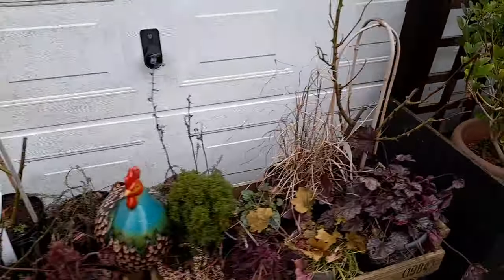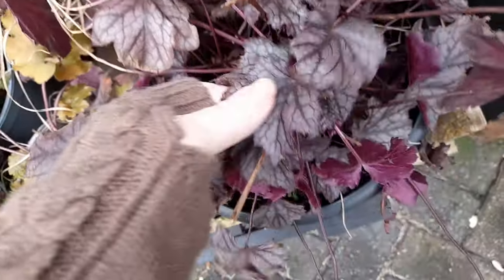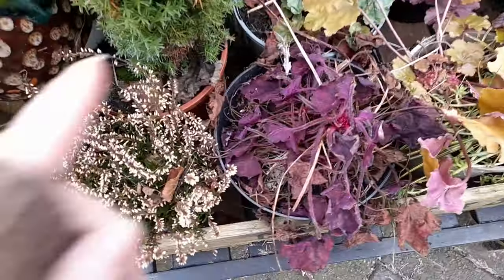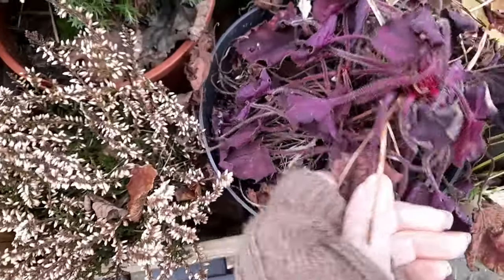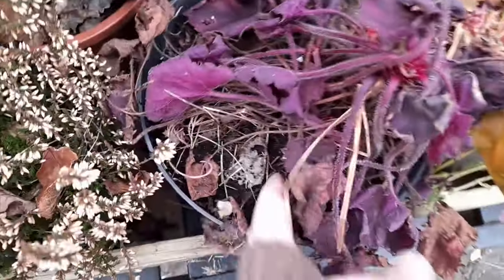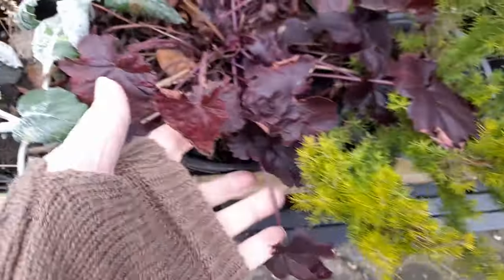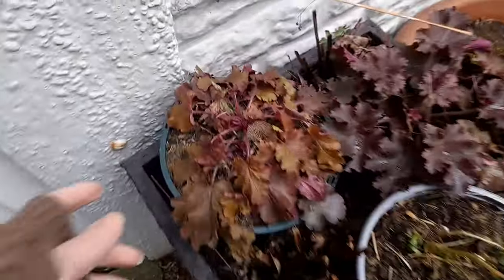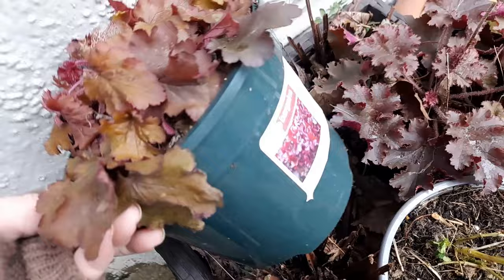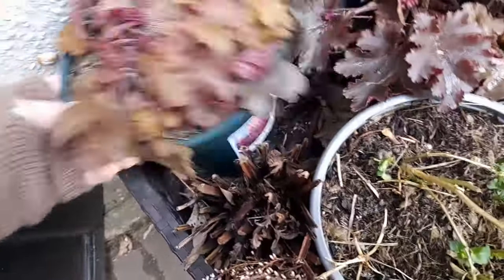Beautiful purple ones here. This one's a bit worrying - a bit rocky there, might have vine weevil in there. Then a nice coppery coloured one, and another copper coloured one there. I've got this couple here which are lovely. This one is Heuchera Cherry Truffles - that's lovely. And then a more purpley one.